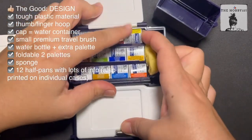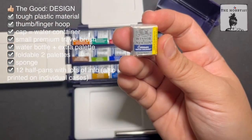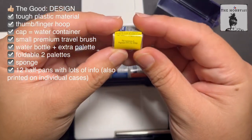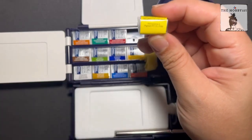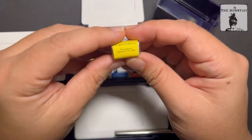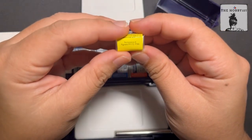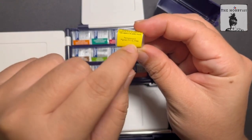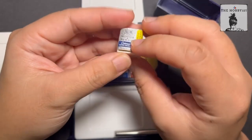Opening it up because I want to show you these half pans. They come in individual packs, and the labels contain the information you need for each particular color. This one belongs to Series 1 and the name is Cadmium Yellow. They also have the permanence or light fastness rating. This one has rating A. They have different ratings for light fastness: double A for extremely permanent, A for permanent, B for moderately durable, and C for fugitive — meaning not really light fast, and a fugitive pigment can affect the overall light fastness of your paint. Rating A means it's permanent.